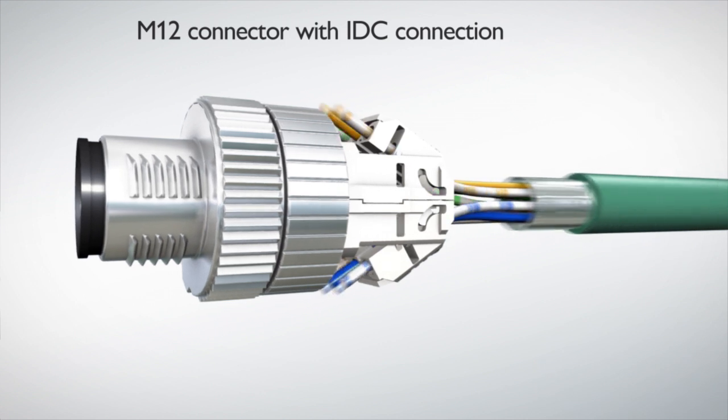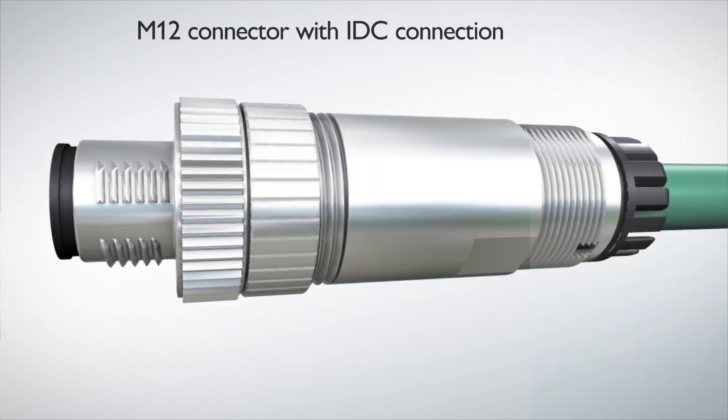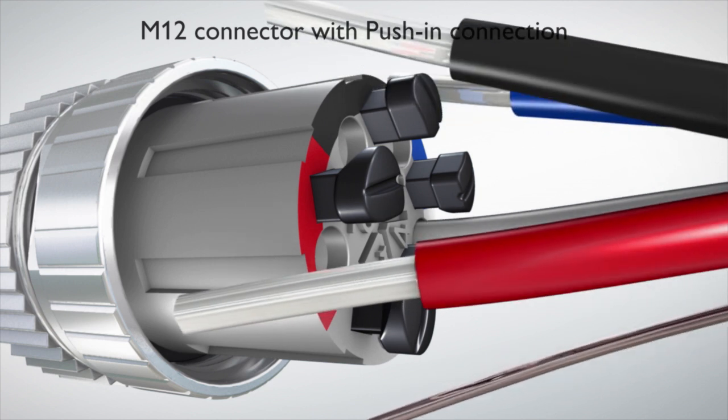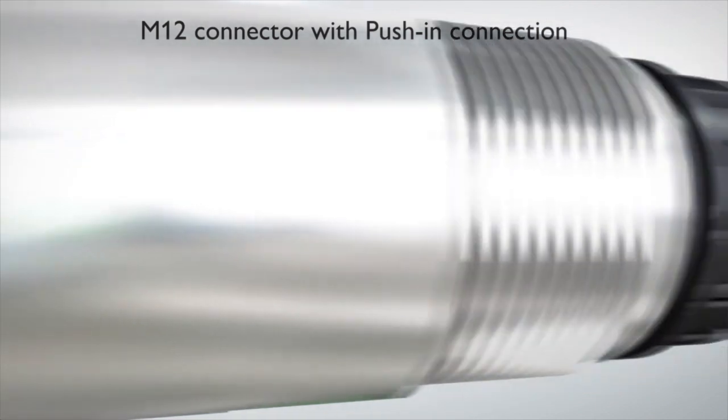Connect M12 Ethernet cables quickly and conveniently with the IDC displacement connection. Implement secure transfer for all standard field buses with a push-in connection.